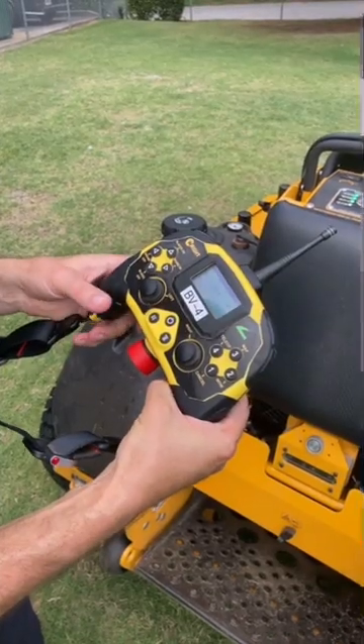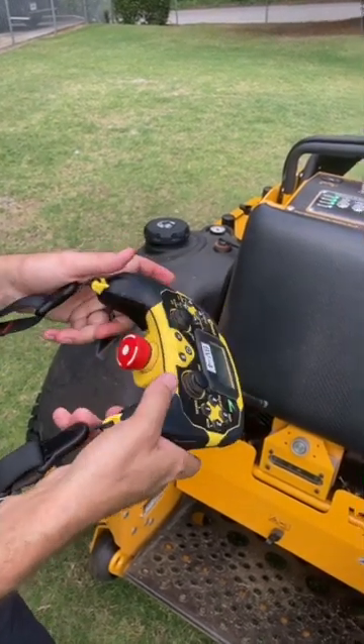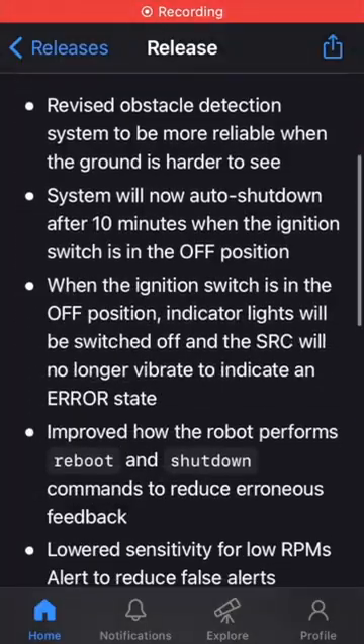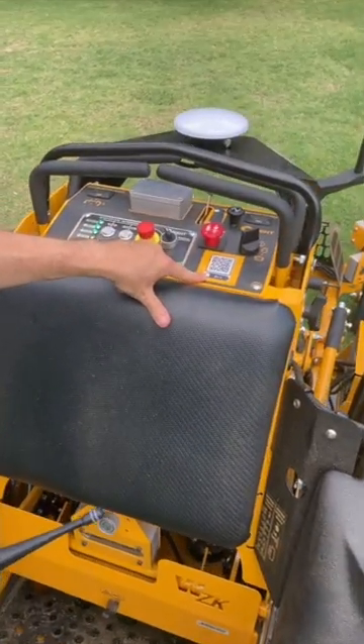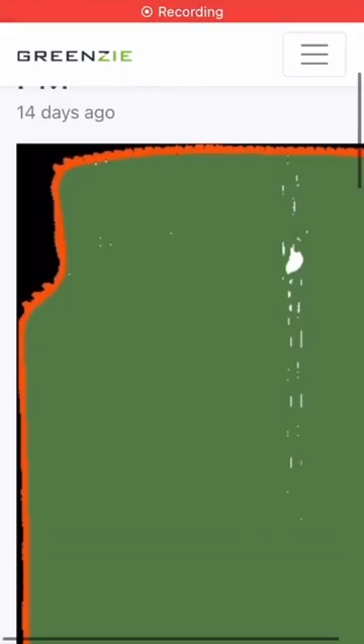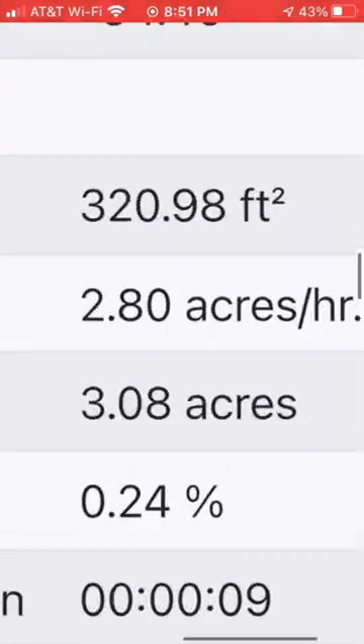It has a remote control for safety and lets you use it to mow dangerous areas or just put it back on the trailer. It updates regularly with new features and improvements just like a Tesla, and has a web app that lets you customize advanced features like speed, mowing patterns, view previous jobs, reporting, acreage, and much more.